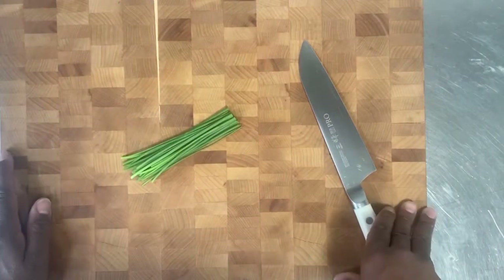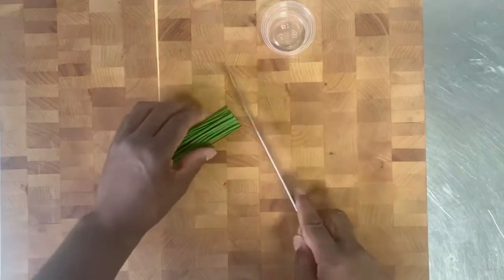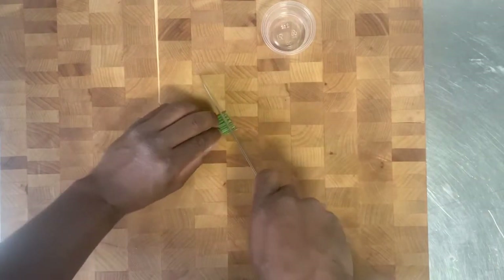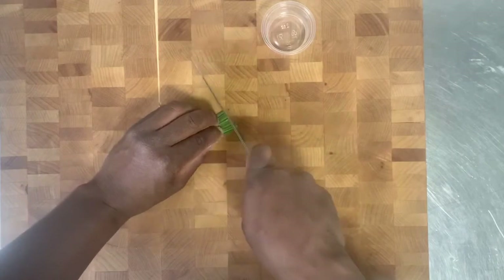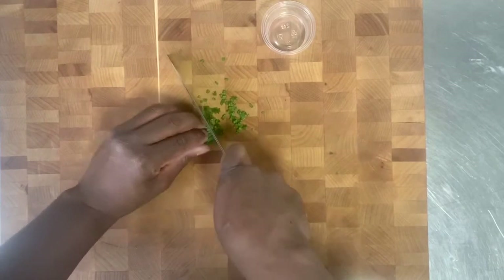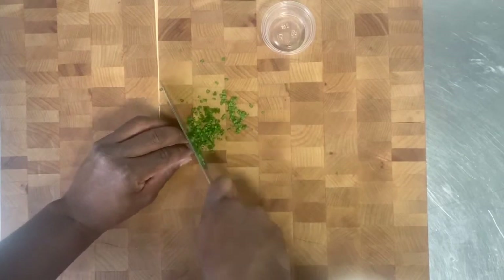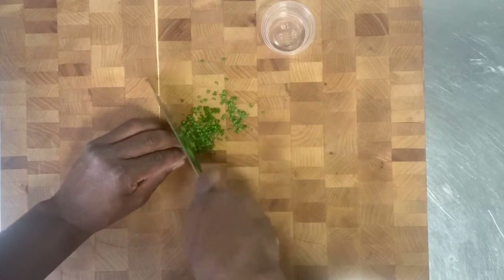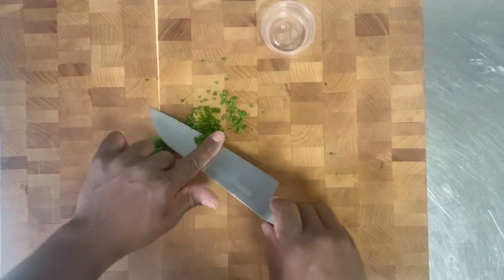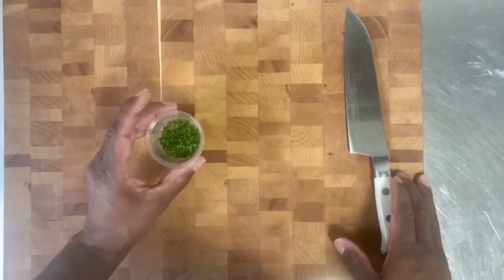For your chives, we're going to add a little bit into the omelet and probably sprinkle a little bit on the outside. I'm going to take a small portion cup like that. Just even the chives up. You don't want to press too hard on the chives — just want to run your knife through. Very small cuts. Just put those in our portion cup and we can put them to the side.